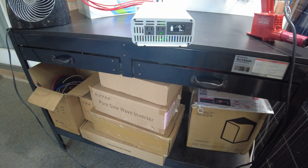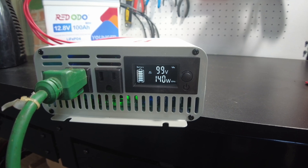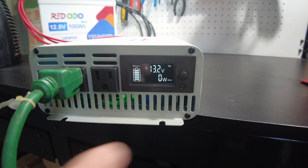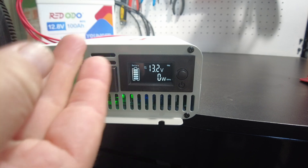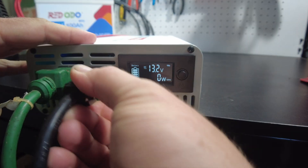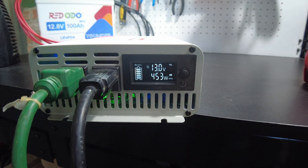I want to try something else with a high load — this leaf blower. Running it pulls just slightly under a thousand watts. It ran fine. I did hear the alarm come on briefly when starting the motor up, but that's probably not an issue given the huge inrush current on motor startup, which likely exceeds well over 2,000 watts momentarily. Let's try the heat gun and the leaf blower together — that works fine too.